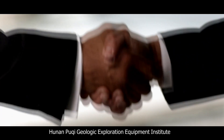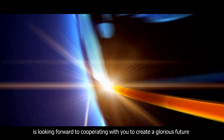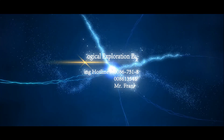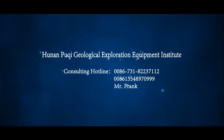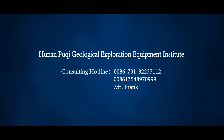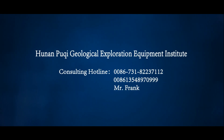Hunan Puqi Geological Exploration Equipment Institute is looking forward to cooperating with you to create a glorious future. Consulting hotline: 0086-731-8223-7112, 0086-1354-8970-999. Contact: Mr. Frank Jorgen Hoop.